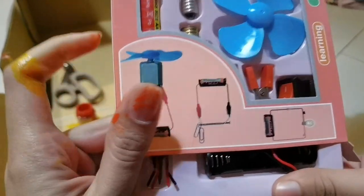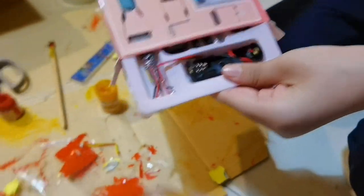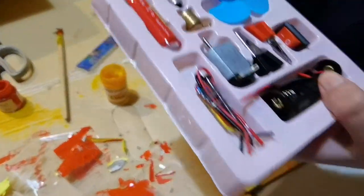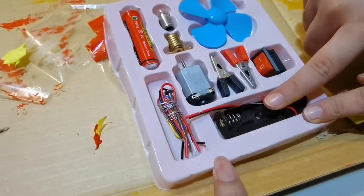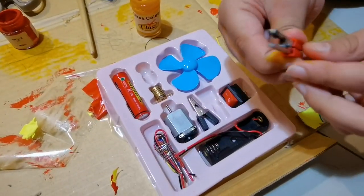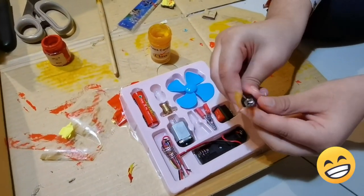I thought that this will be a machine, so let's open it. Look at my hand — my hand has paint. This is a battery, where we will put a cell. I am waiting for it. How cute it is!